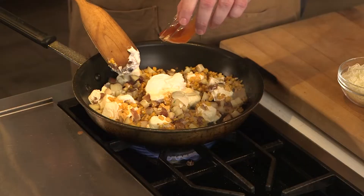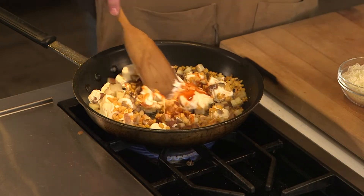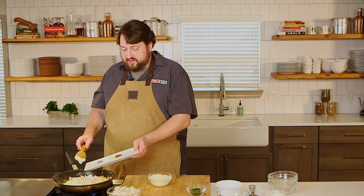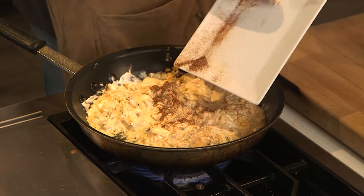A little Slappy Mama hot sauce — you can use Crystal or Tabasco or any of the others you want, like Swamp Dragon. This is some paprika, garlic powder, salt, and pepper. And I'm just going to get all of that in there.